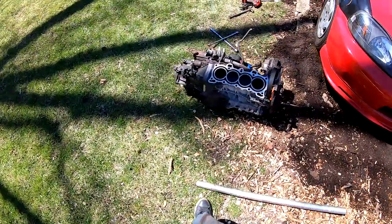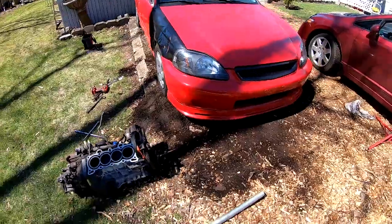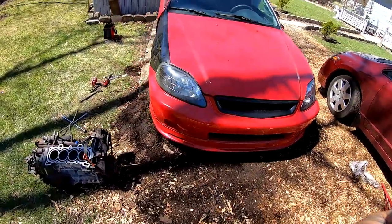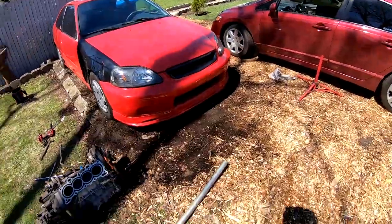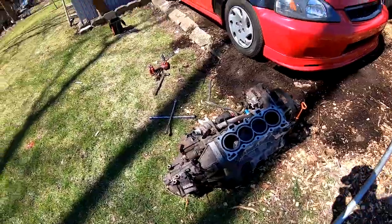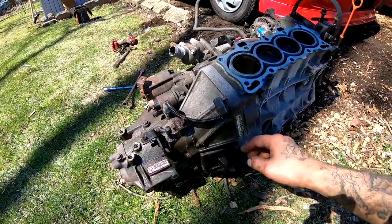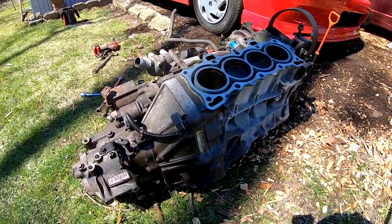I dragged the motor off to the side and put my Civic back together real quick - slapped the bumper, the grill, and threw the tire back on. Like I said in my other videos, I want to keep it looking like nothing is going on so the city doesn't mess with us. Now that I have the motor out, I'm going to take all these bolts off and separate the transmission from the short block.